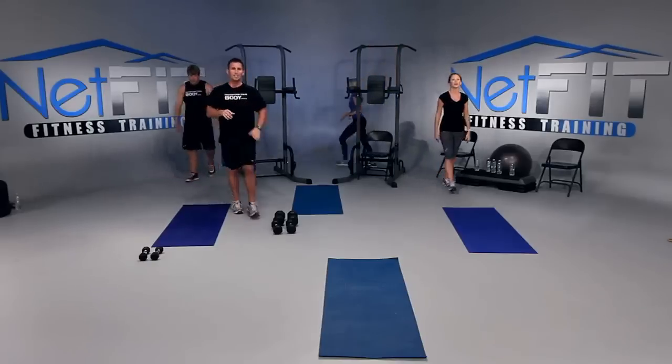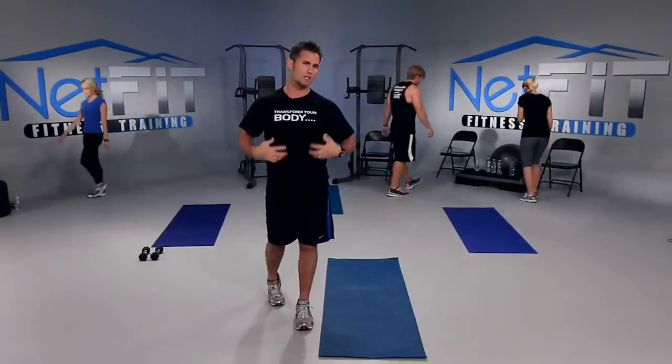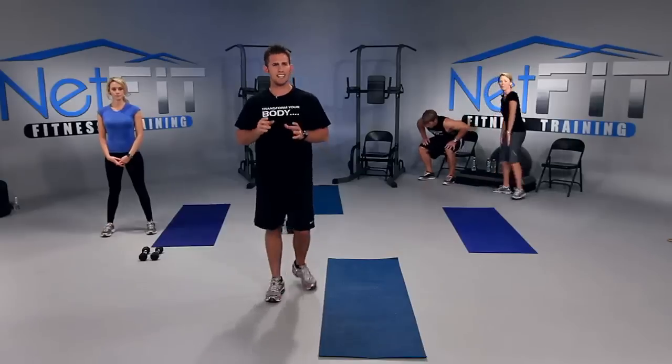Let's get a 30-second water break. Water is very important — you need water to replenish your body from sweating. Take a quick break. Water never tasted so good. Good — we have ten seconds left, so get ready for the next exercise.